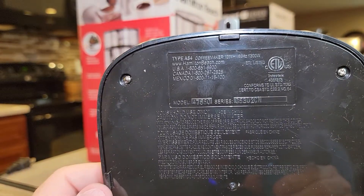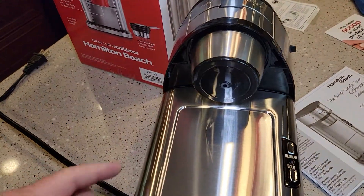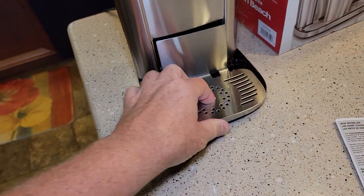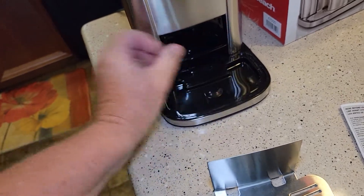Always trying to find the specs. 60 hertz, 1,300 watts — that's what the bottom of this looks like. It's got like a stainless steel finish. This drip tray comes off, but nothing else is removable.